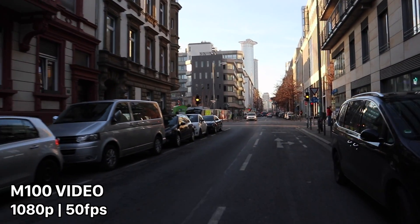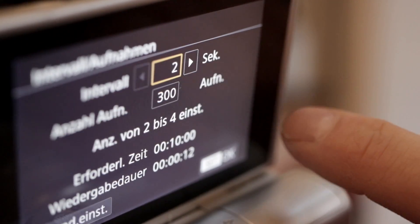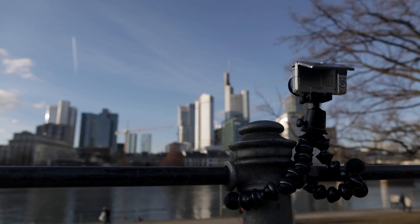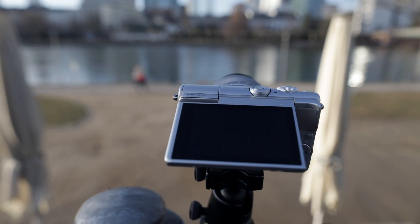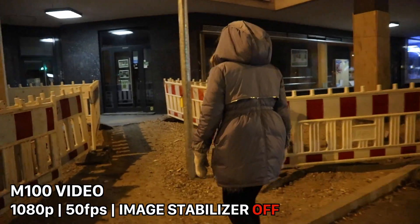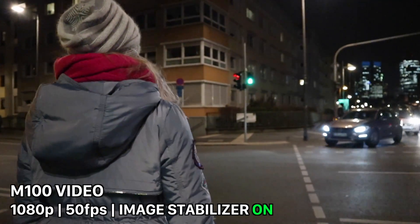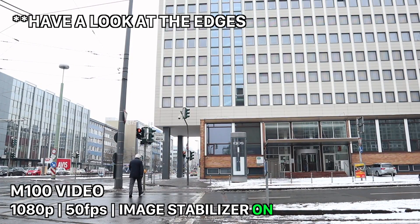The camera also offers a time-lapse movie mode. Go to the upper left side of the screen while in video mode and select time-lapse movie. You can set the exposure and interval, and the camera produces a finished time-lapse video with no post-processing needed, which is a nice time-saver. There is also an integrated image stabilizer for smoother handheld video — just be aware that using it crops the video by about 10% on all sides.